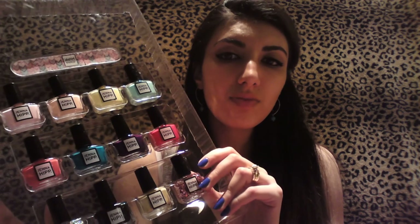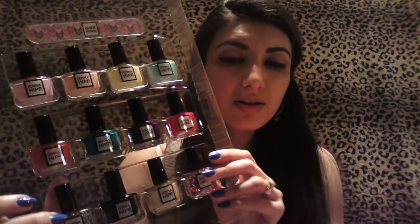If you don't know about Jenna Hipp, she focuses on eco-friendly nail polish. And I love the fact that it dries really fast, even though it's eco-friendly.